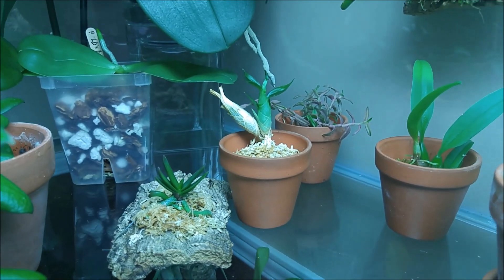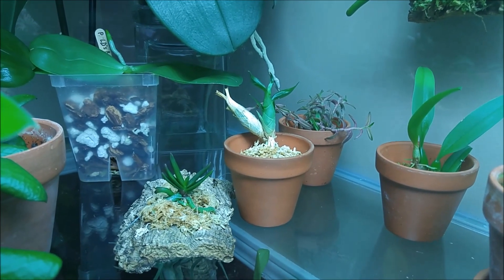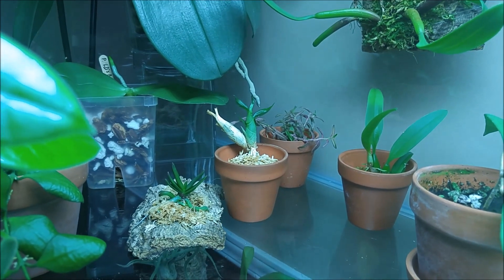So those are my little baby plants from Gabrielle Carson. Thank you very much, Gabrielle — I am really excited about these little babies. Thank you for watching and have a nice day.